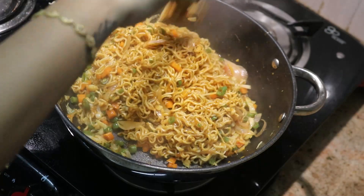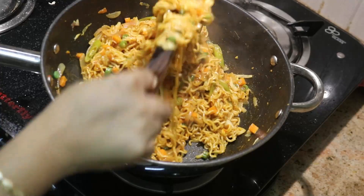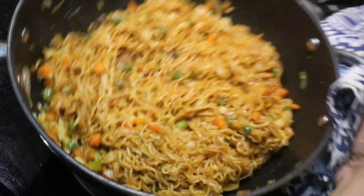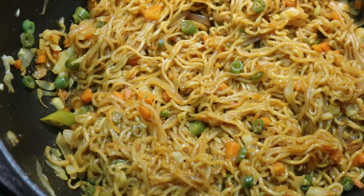Trust me, this is a different taste and flavour. Make a bowl, add some cheese slices, put it in the microwave for 30 seconds, add some sauce — it will be delicious and the kids will love it.